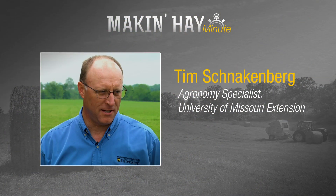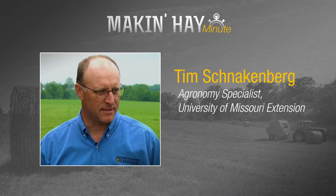There's nothing more frustrating than losing a crop that we've already harvested. Today we're going to talk with Tim Schnockenberg, regional agronomist for University of Missouri Extension. Tim, what are some of the ways that we can lose a crop that we've already harvested?